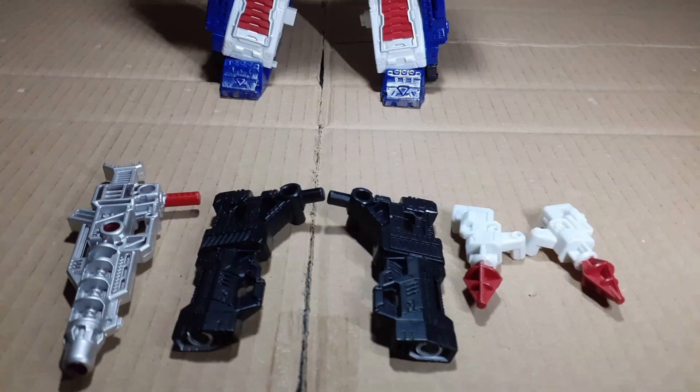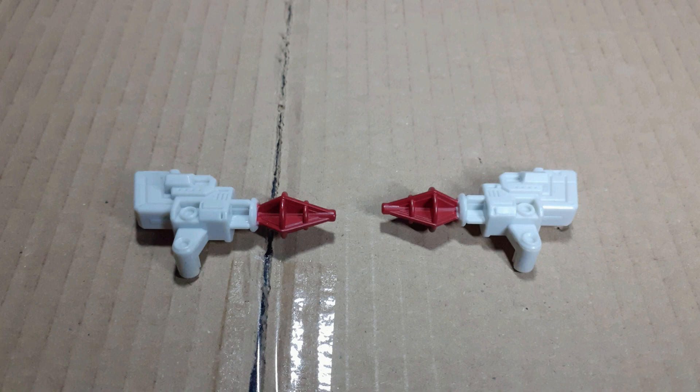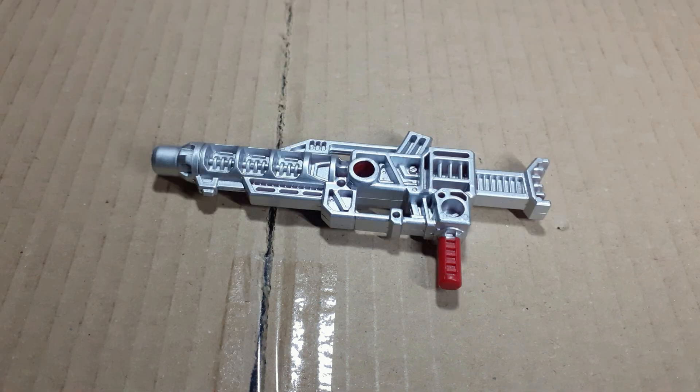Ultra Magnus technically comes with 12 accessories, but we're not going to count the armour for simplicity's sake, so he only has 5: 2 shoulder cannons, 2 small blasters, and 1 big blaster.